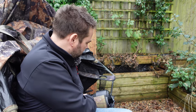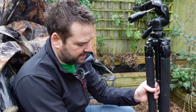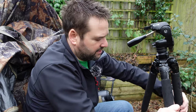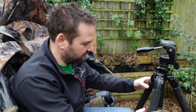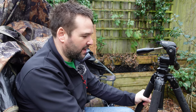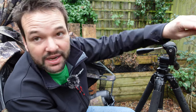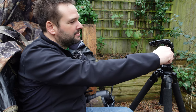Now I want to talk about tripods. I have a Slik Pro 700 DX — a really old tripod that's been battered by the sea. The foam feels like it's cracking and gone a bit weird, it has been left out in the rain once, but it's still working absolutely perfectly.